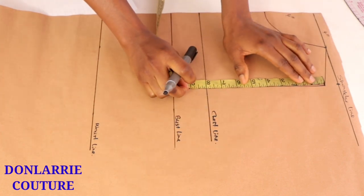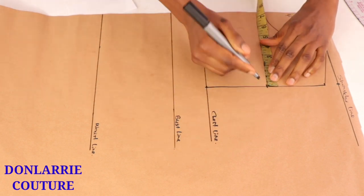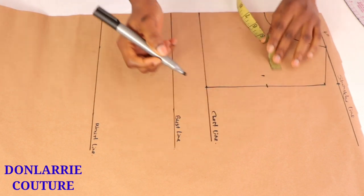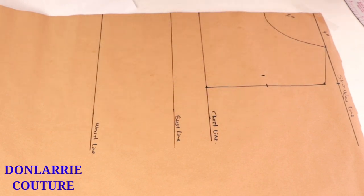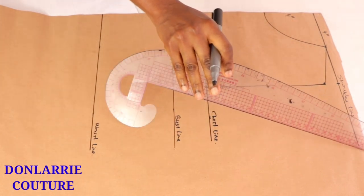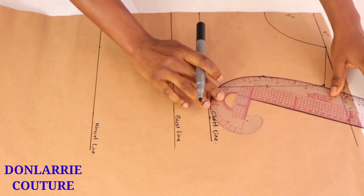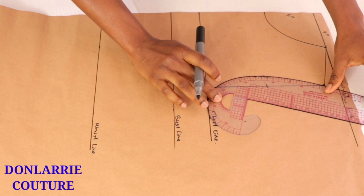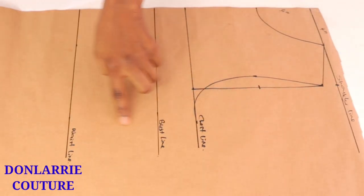Now that you've done this, we want to create the armhole curve. On the armhole depth line, find the middle point and from that middle point mark between half an inch or one inch depending on your size — here I mark one inch. Then connect the shoulder tip to that one inch mark and then to the chest line, just like I've done here.